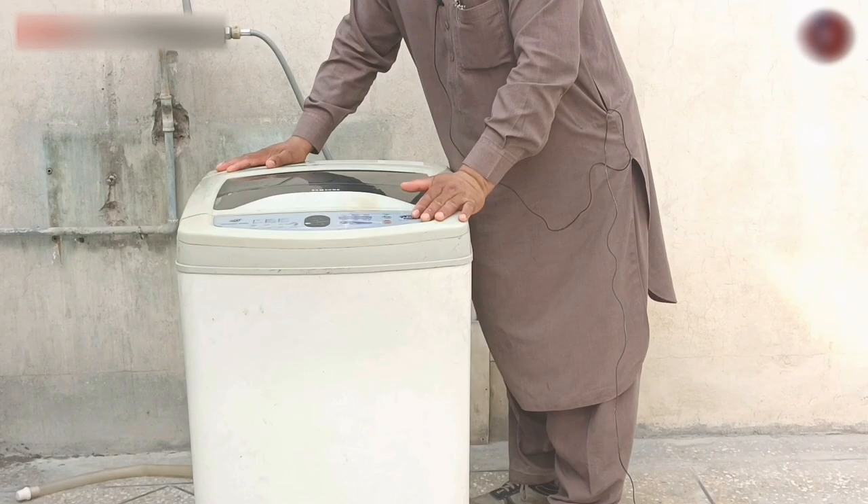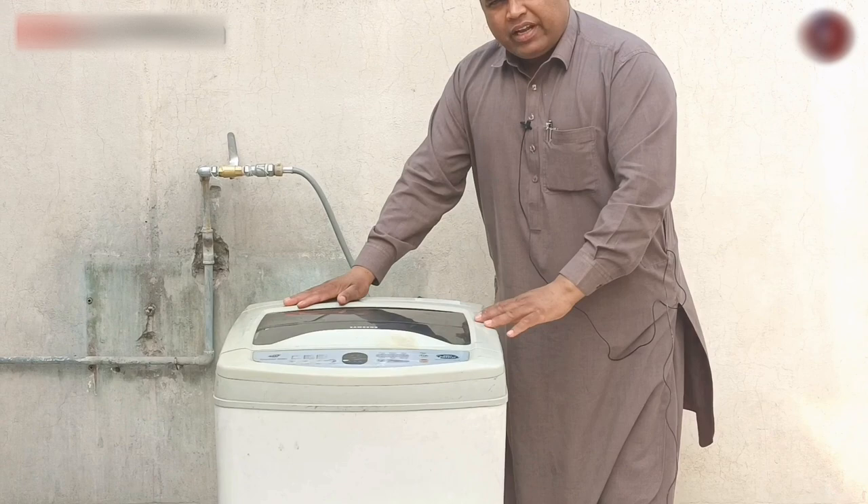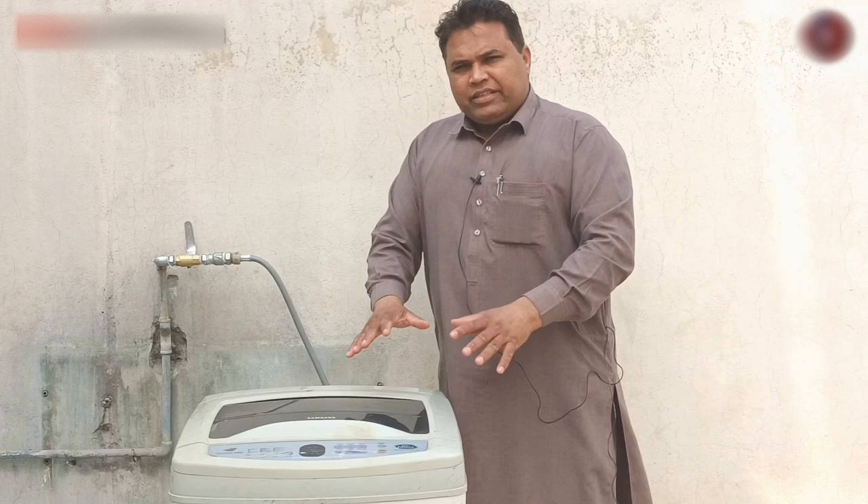When the top load washing machine is placed in a balanced position, as this machine, but the machine still vibrates, moves, and oscillates from its place. So, what could be its reason? Today I will tell you its reasons, its working principle, how its automatic balancing system works, and how the machine performs it.